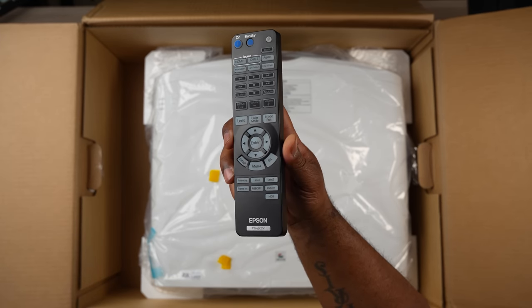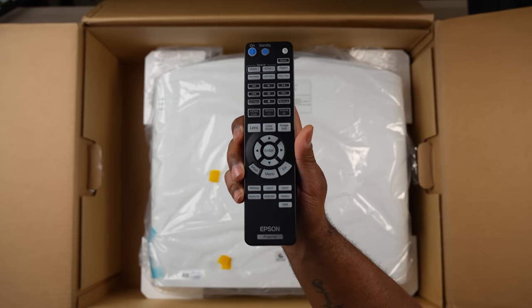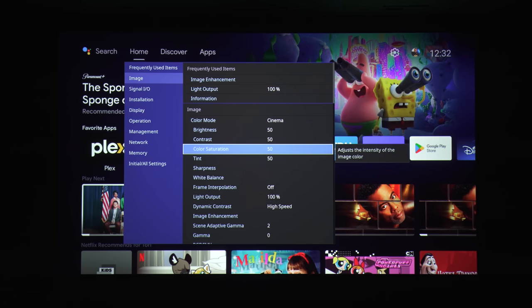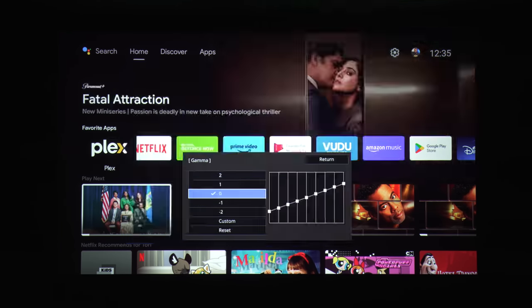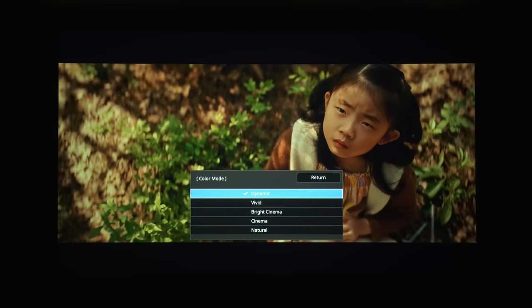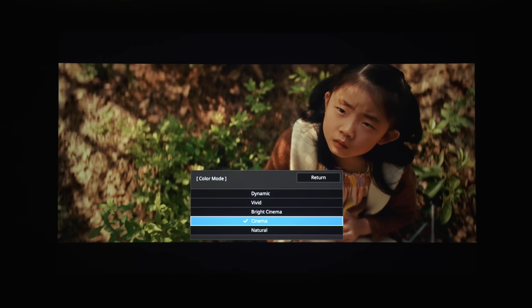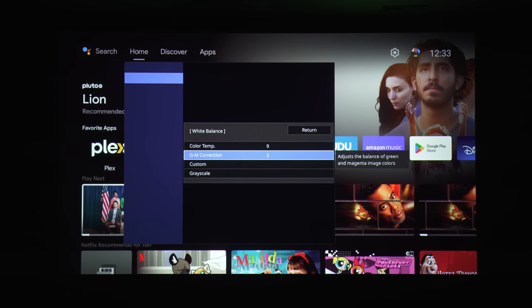The included remote is pretty much the same remote we've seen for a few years now. Even though it is kind of big and bulky, it is at least backlit and has pretty much every button you could ask for on a projector remote. Unlike some ultra short throw projectors, the LS11000 doesn't have a smart TV interface built in, but it does have a great menu system with a lot of options. You get a ton of picture adjustment options and five picture modes: dynamic, vivid, bright cinema, cinema, and natural. I liked bright cinema mode a lot, but found myself using cinema mode for movies since it did a much better job with contrast. The built-in picture settings really didn't require much tweaking to get a great looking image, which is surprising since it uses a blue laser.